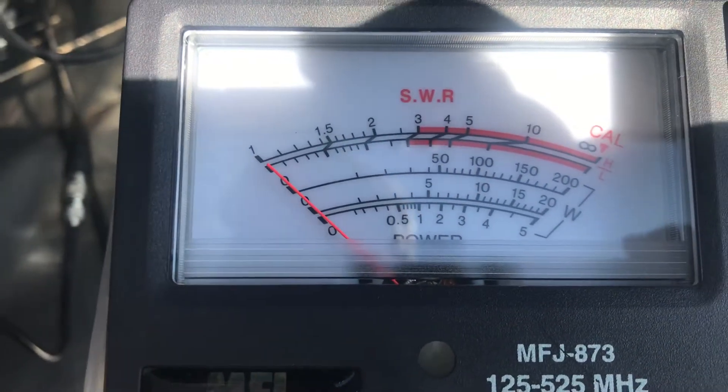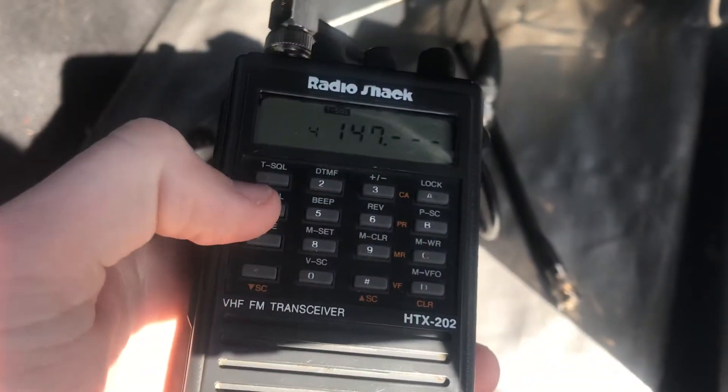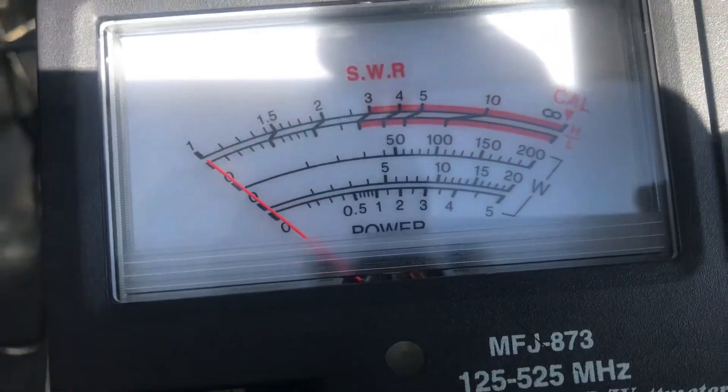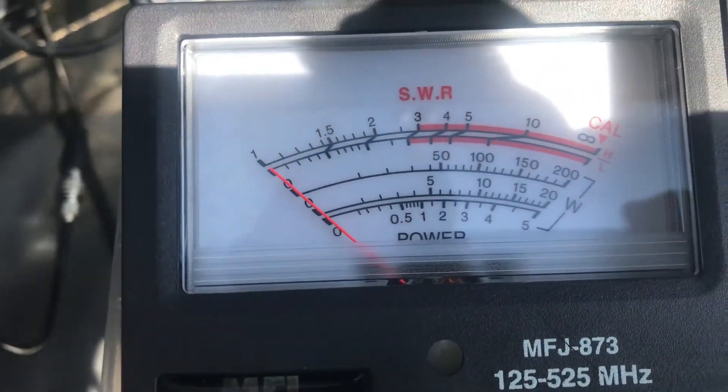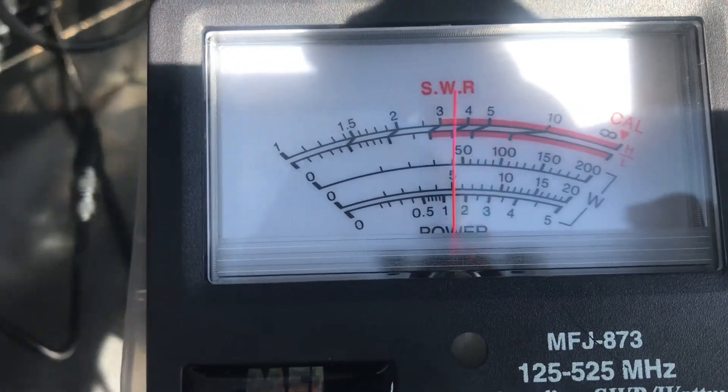Let's do 147.555 — one of the simplex frequencies. High power, right at 3.